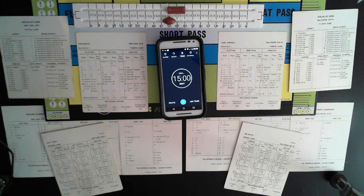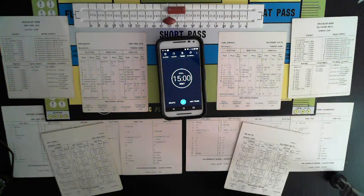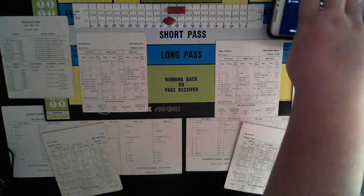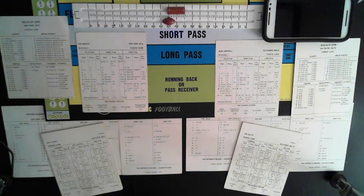The screen times out after a minute, so you won't be able to see it the whole time. I need to figure out where to put the phone so I can access the specialist card for Baltimore easily. Tonight's game — thank you Mr. Utah Mike for the inspiration. Someone else also told me I ought to be able to play this game in an hour, and hopefully I've figured out a way to do that.